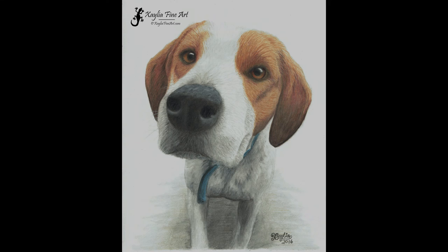And there you go — there's the beautiful dog Pat. I hope you've enjoyed this tutorial, and once again thank you for supporting me on Patreon. Until next time, bye for now.